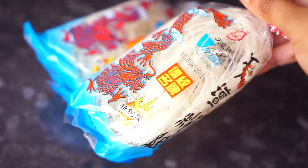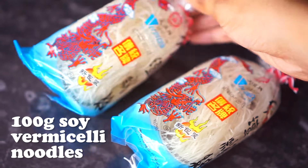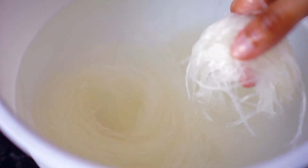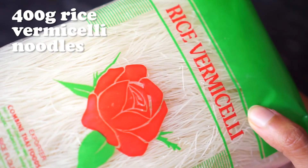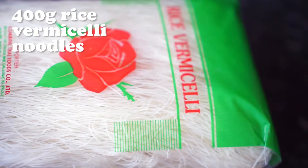For this recipe I'm using two kinds of vermicelli noodles. Here I have 100 grams of soy vermicelli noodles which are quite hard, so I suggest soaking them in water for at least 10 minutes before use. I'm also going to use 400 grams of rice vermicelli noodles — for this one it's not necessary to soak ahead as it gets soft easily.